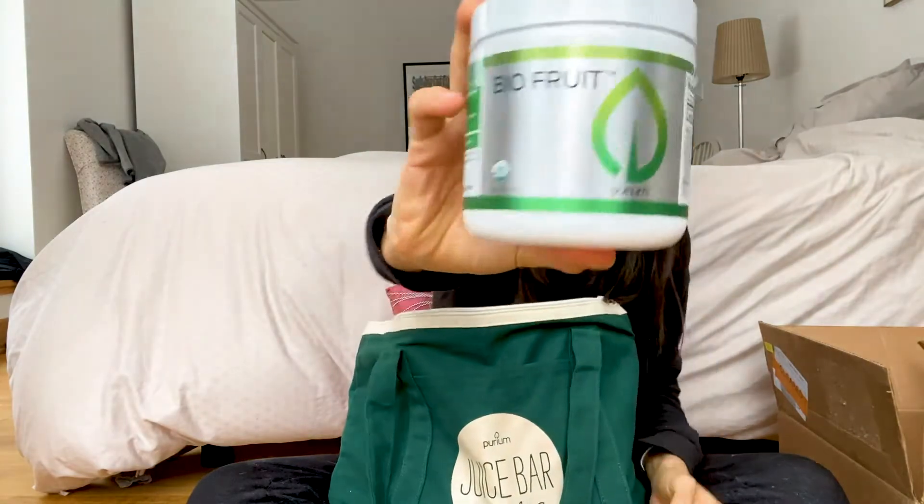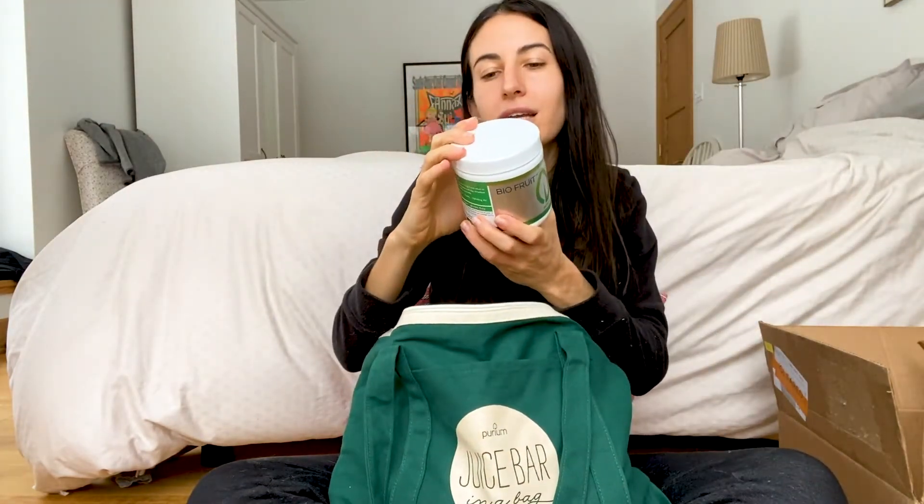Some things we got for free this month, but I'll share the items that come with the Juice Bar first. The first one is Bio Fruit — all organic, all antioxidant. It contains organic apple, pomegranate, lemon, pineapple, mango, blackberry, blueberry, grape, acai, beetroot, acerola cherry, black currant, goji berry, cranberry, strawberry, and raspberry. All these organic fruits and berries that are hard to find in winter — all in one. You just shake it, add it to drinks or have it on its own. They call it the anti-aging blend.